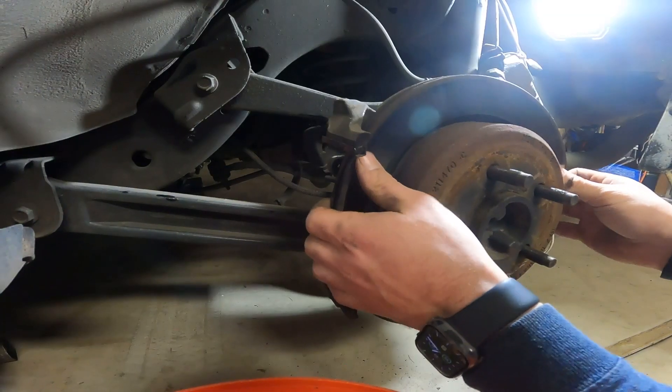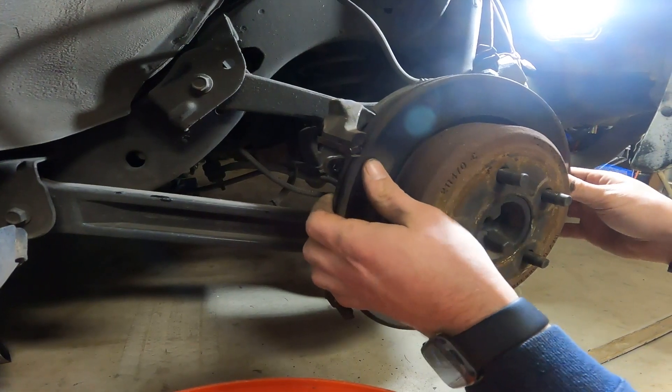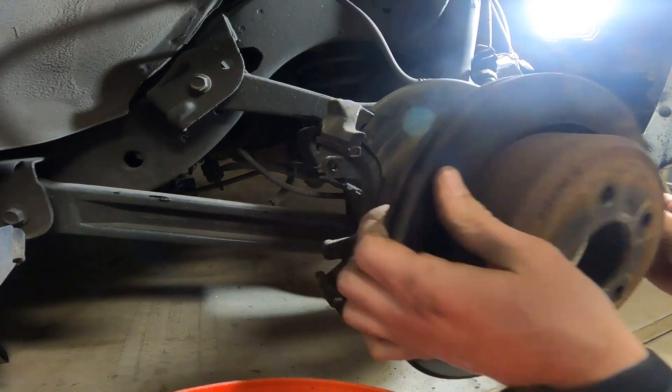The rotor should come right off. If it doesn't, you can take a hammer and just start beating it off.